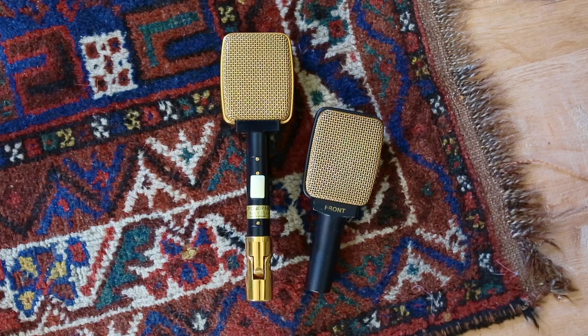Now we're going to listen to both of these models back to back, as well as an SM57 for reference.